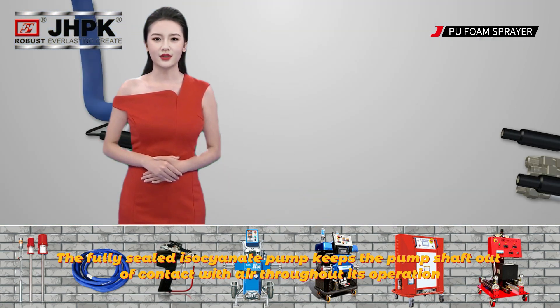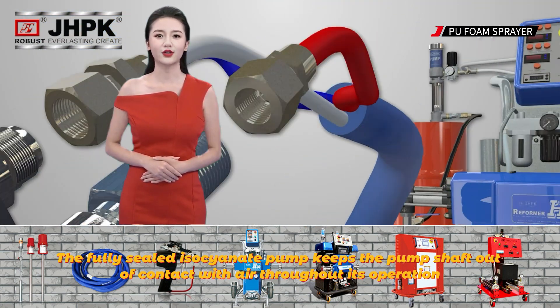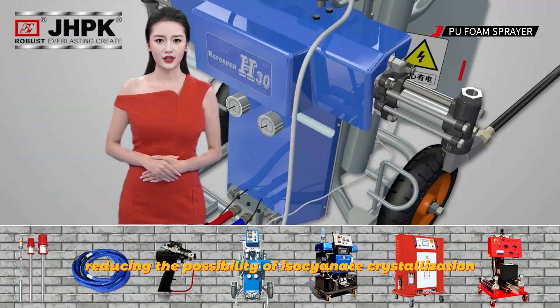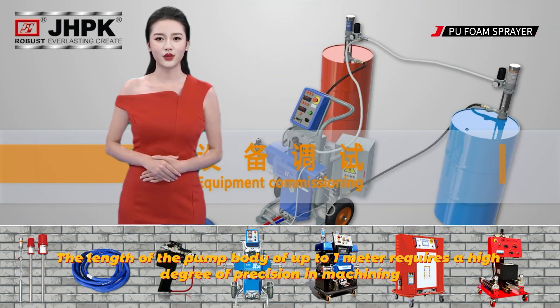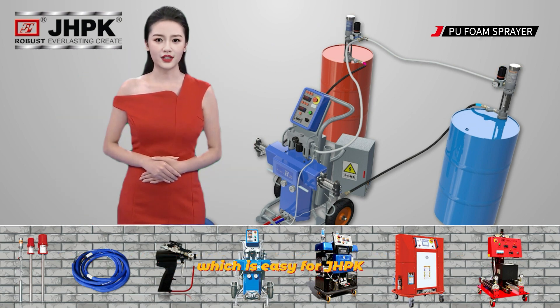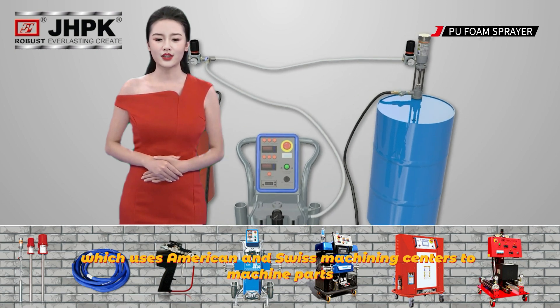The fully sealed isocyanate pump keeps the pump shaft out of contact with air throughout its operation, reducing the possibility of isocyanate crystallization. The length of the pump body of up to one meter requires a high degree of precision in machining, which is easy for JHPK, which uses American and Swiss machining centers to machine parts.